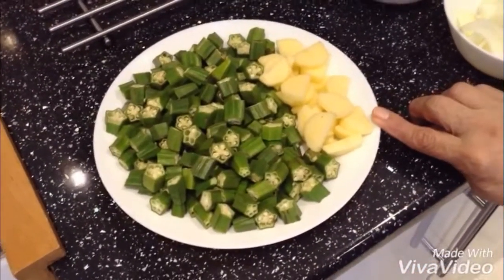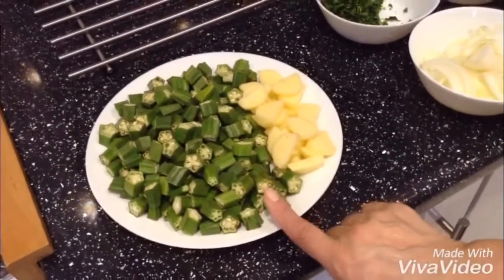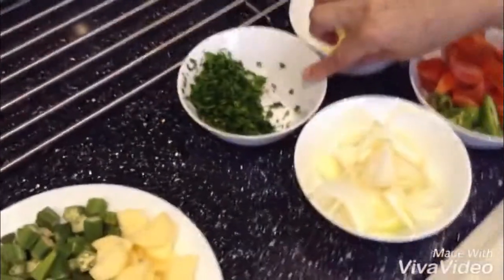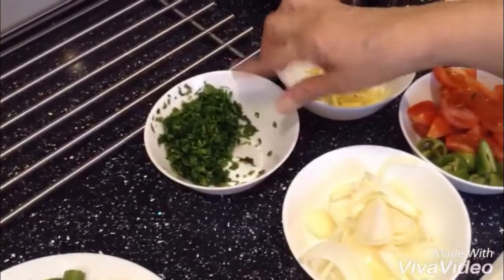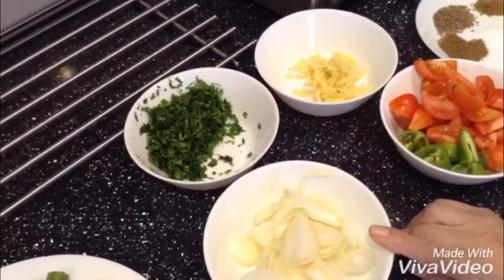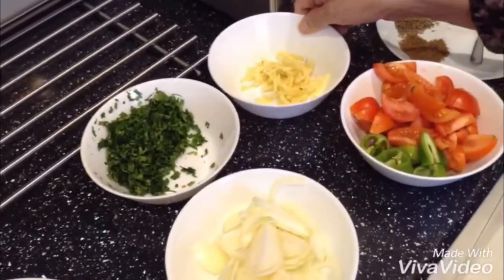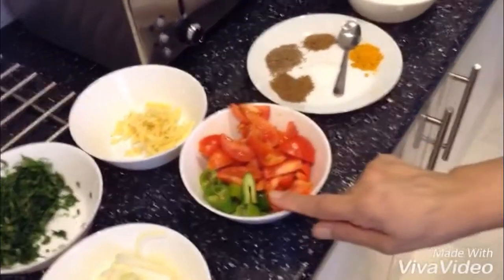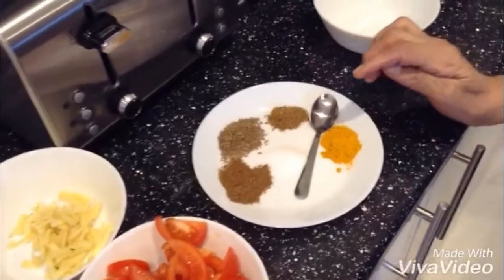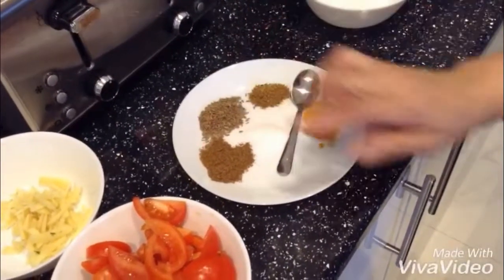One potato, all nicely washed — the bindi dried with a clean tissue and then cut. Less than about a tablespoon of coriander, two onions, some ginger, a pinch, four tomatoes, two bullet chillies, and I've got a teaspoon of salt, turmeric powder, dhania powder, hoj jeera, and garam masala here.